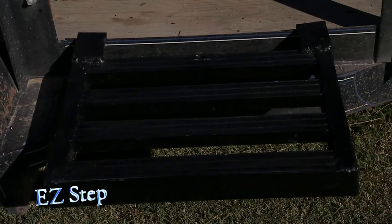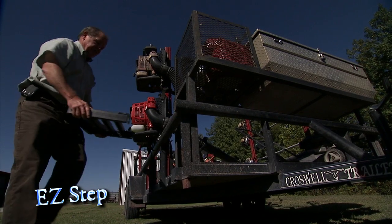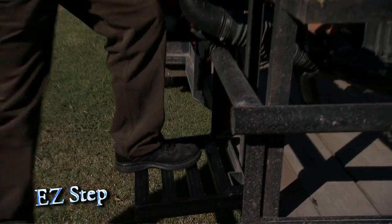It's the EZ-Step Moveable Trailer Step. This lightweight portable step can be moved to hang on the trailer's bed frame along the sides of the trailer, providing access at almost any point.